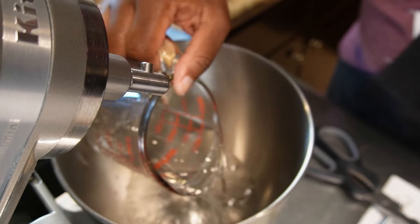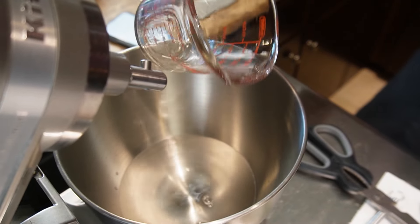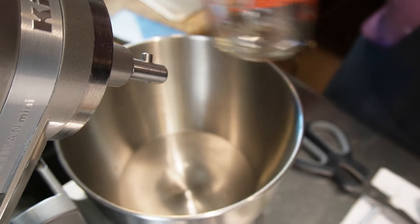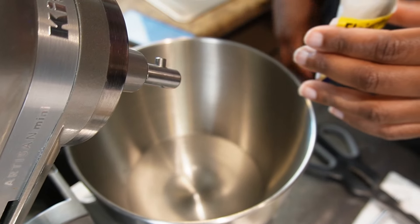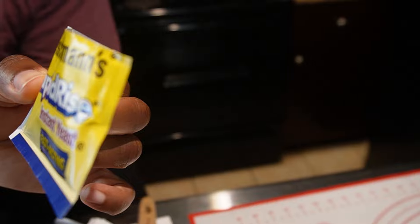First, we're going to take a cup and a quarter of warm water and we're going to place it into our stand mixer. You can use a bowl with a wooden spoon if that's what you have. The water has to be warm — you don't want it to be hot nor cold.